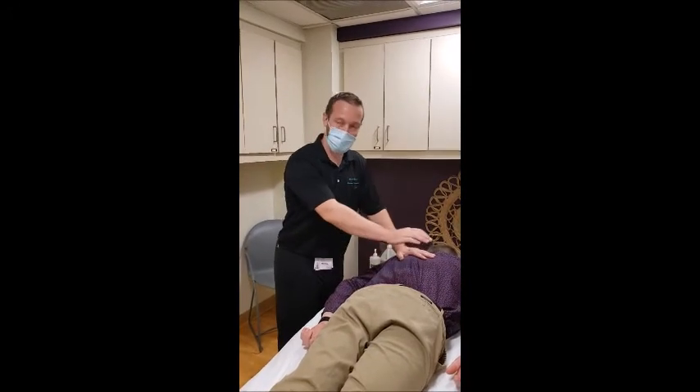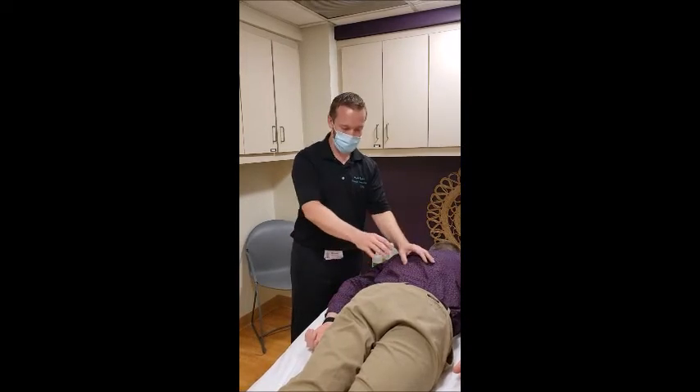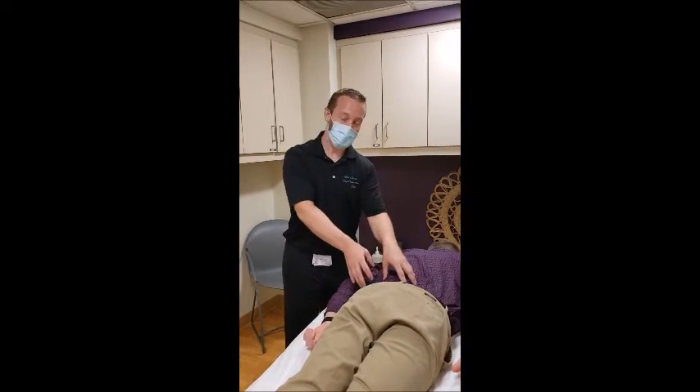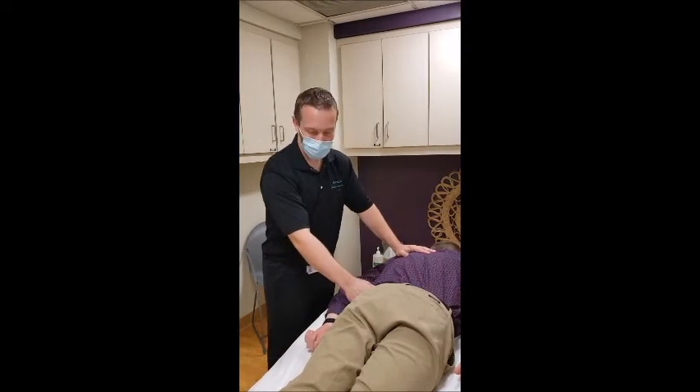A lot of times when we think low back pain, we just think of where it hurts. But as far as massage goes, anything related to the pelvis can contribute — it could be our QL muscle, it could be the glutes, it could be the piriformis.